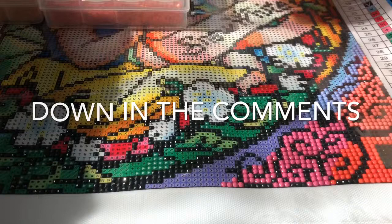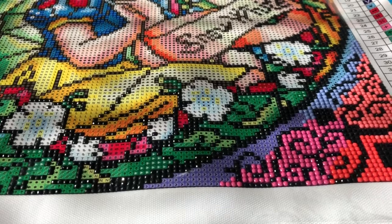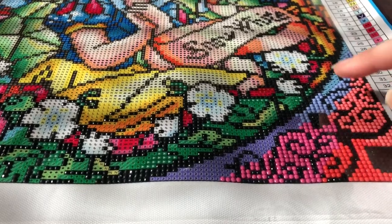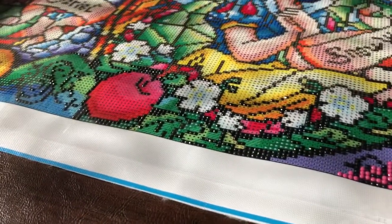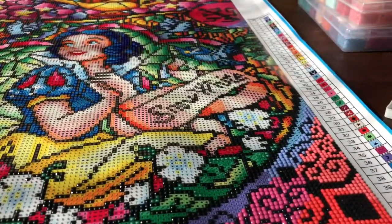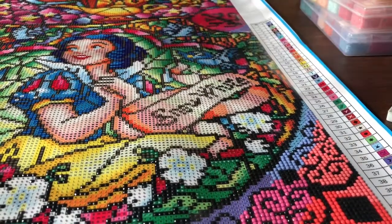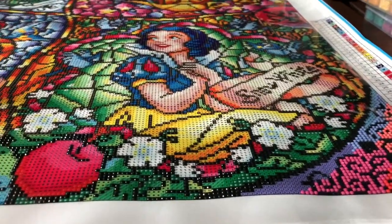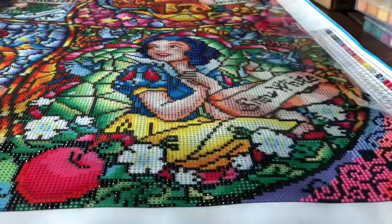Let me show you what I've gotten done since the last drill with me. I went ahead and started work on the black outline pieces. I got a large chunk of all the black outline done in the bottom part of my canvas for Snow White and up through the top of Snow White. This is all done and a small portion over here. I've been very motivated today but I didn't do a drill with me for that since it was all the same color and I was just quickly moving through. So this outline is done.